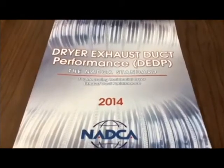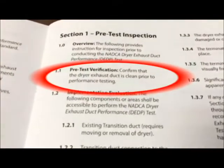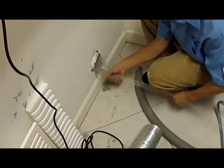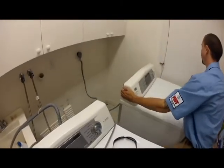In section 1.1 of the dryer exhaust duct performance standard, you'll see that the pre-test verification ensures or even assumes that the dryer exhaust duct itself has been professionally cleaned prior to performing this test. Once we know that the dryer exhaust duct has been cleaned, you'll of course want to make sure that the dryer is pulled back from the wall.